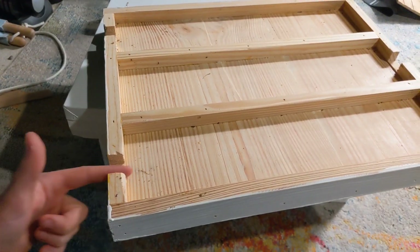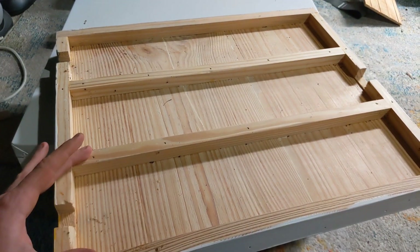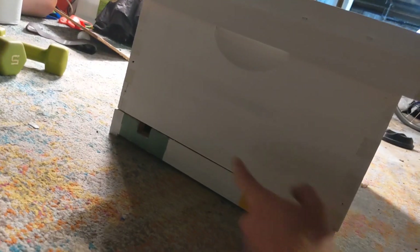Each colony has their own entrance and exit and they can live separated from one another. This will be the base, and I'll put this on top. In order to help the bees differentiate which entrance is theirs, I painted them different colors.